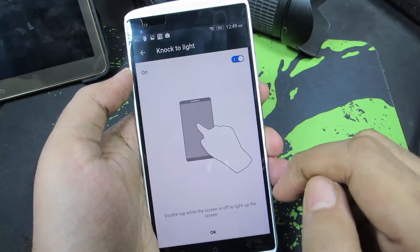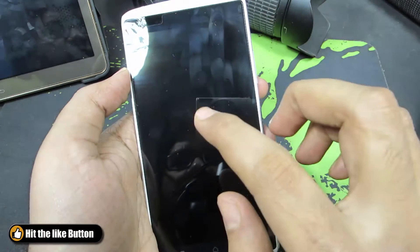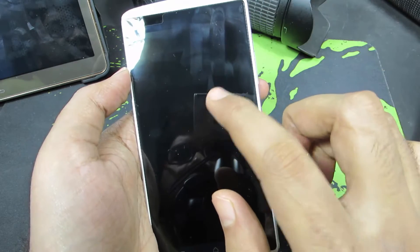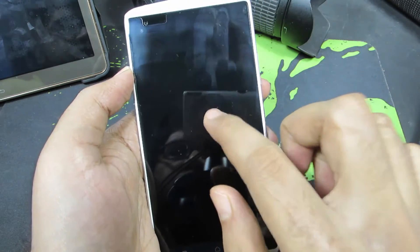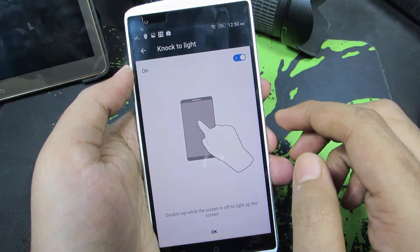So there you have it. It is that simple, and if I disable this option, it won't work. So just enable this option for your double tap to wake feature.